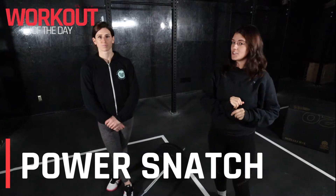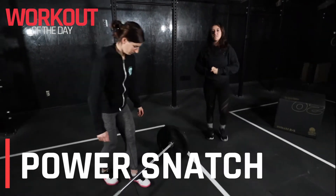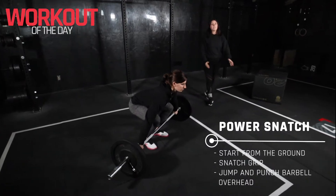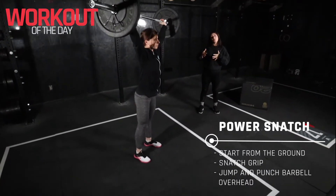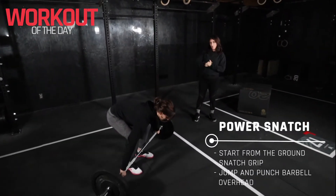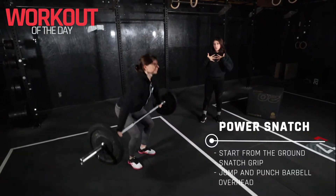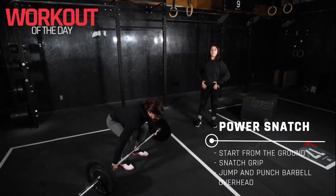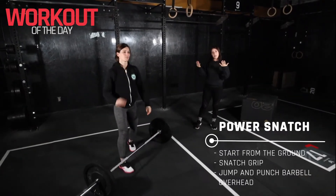Our session today starts with some strength work and the focus is power snatches. So let's break this movement down starting with our feet underneath our hips, our hands nice and wide in that snatch grip position. We're gonna go ahead and bring the bar from the floor directly up overhead. We want to keep the bar as close and hugged into the body as possible, and we do want to make contact with the barbell and our hips on the way up.